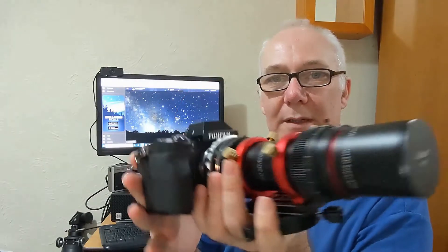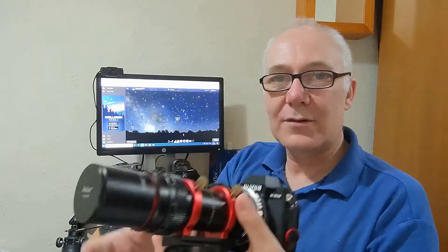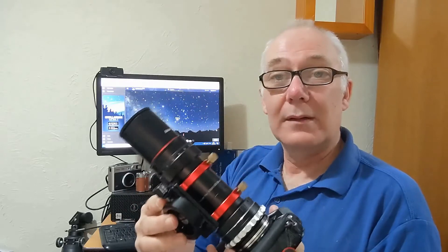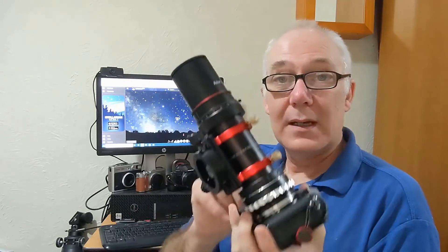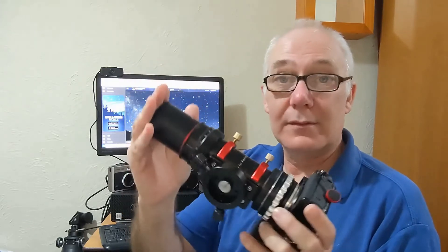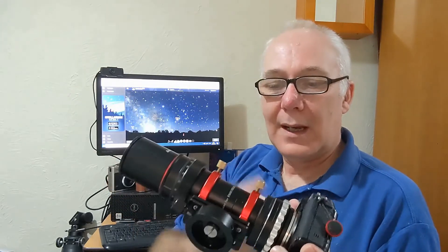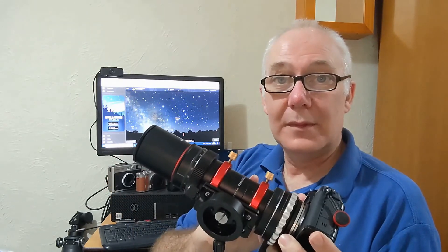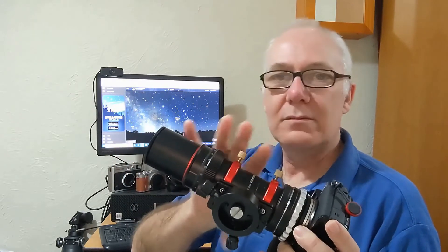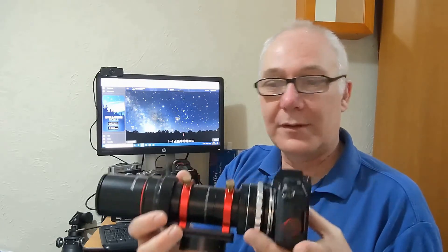This is my Fujifilm X-S10 and an Asgard FMA-180 astrograph lens. I've done a video on this lens, and if you don't know anything about it, check it out. It's designed for astrophotography. It's the equivalent of a 180mm full frame focal length, and it's got its own built-in field flattener that you can remove and change the focal length. You can change the configuration for a number of different things — I'd recommend checking out their website for those details.